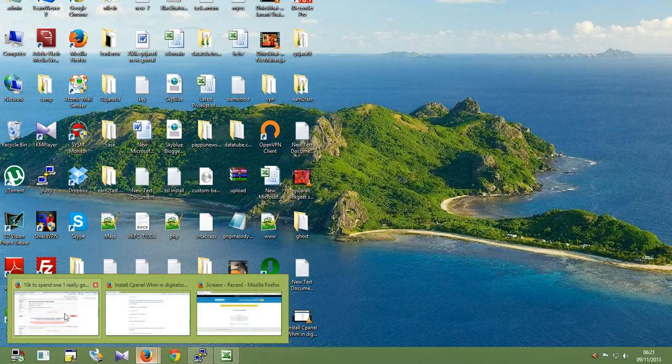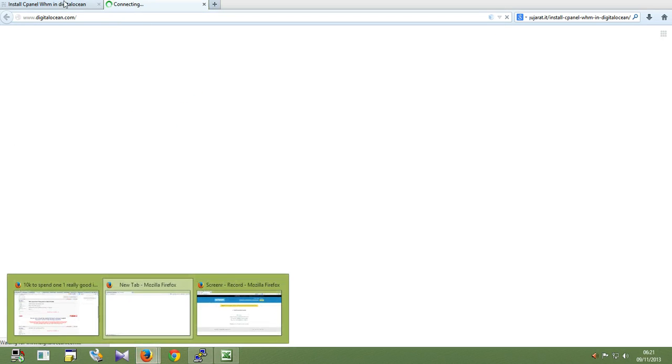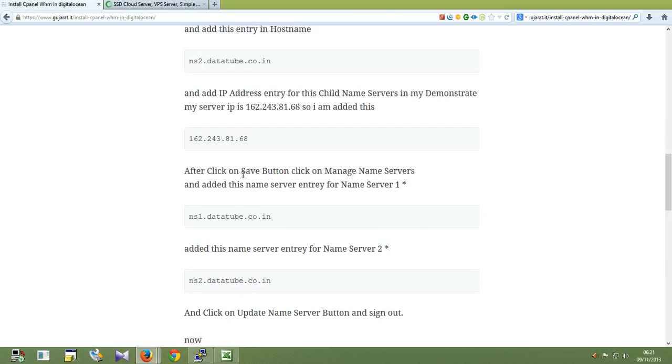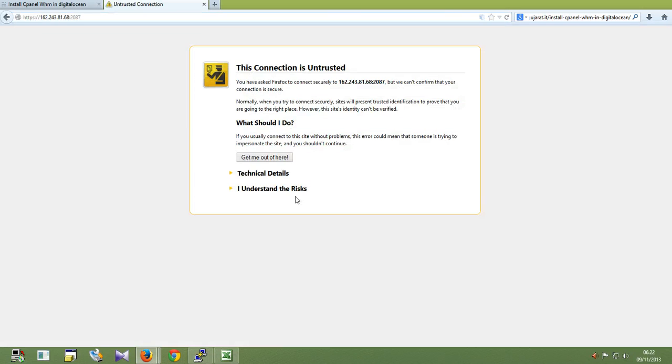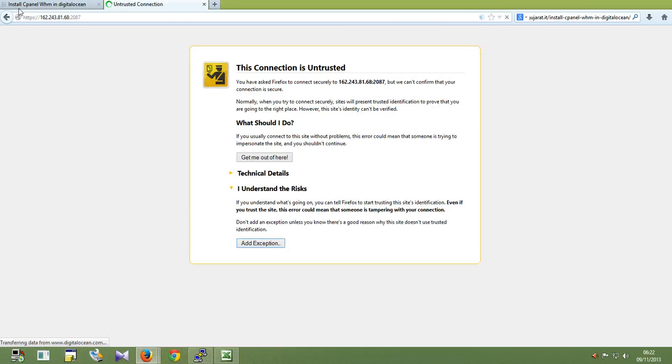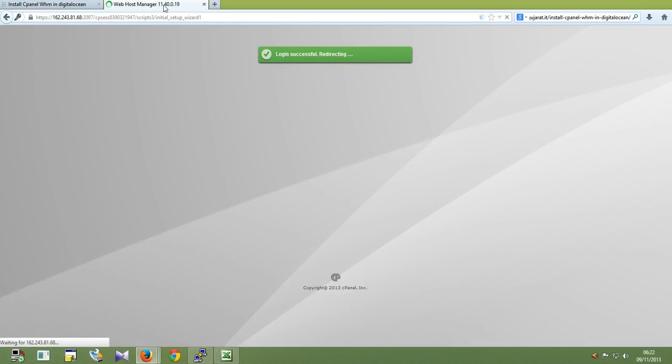Now I will open the online web interface. I am not installing an SSL certificate this time so it will display a warning. Ok, root password — ok, it's good.